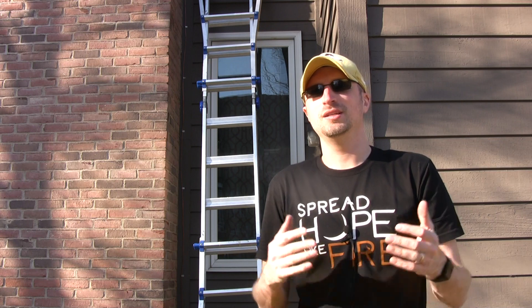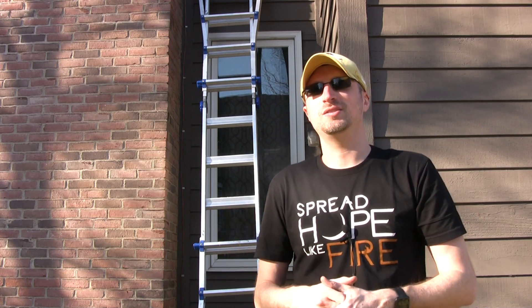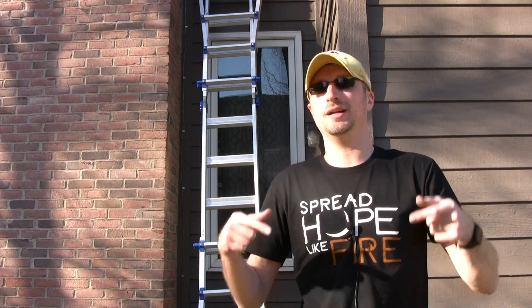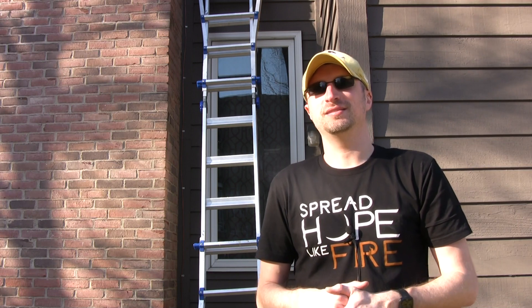I appreciate you participating and learning with me in this. As always, big disclaimer — I'm still learning this, so this video could be junk and I might redo it all again. I appreciate your help out there, so thanks and have a good one.